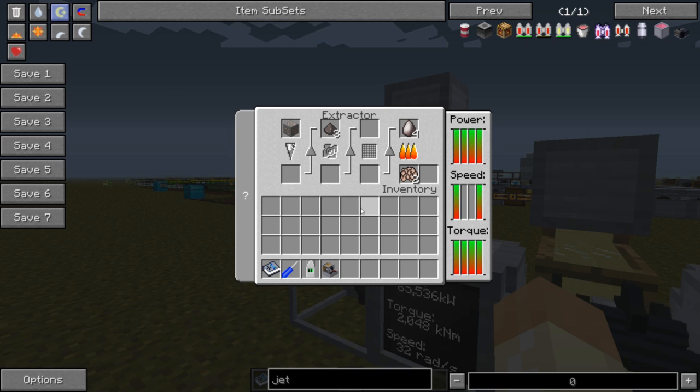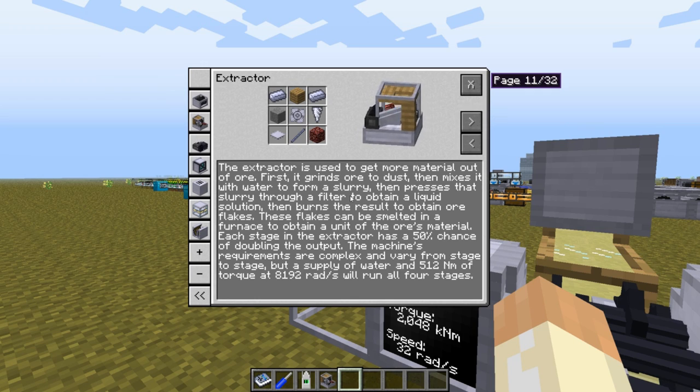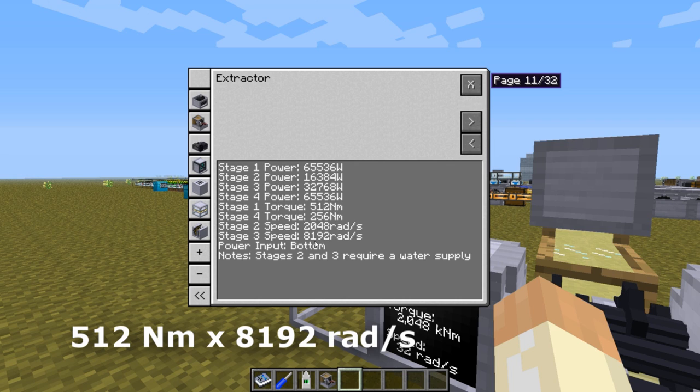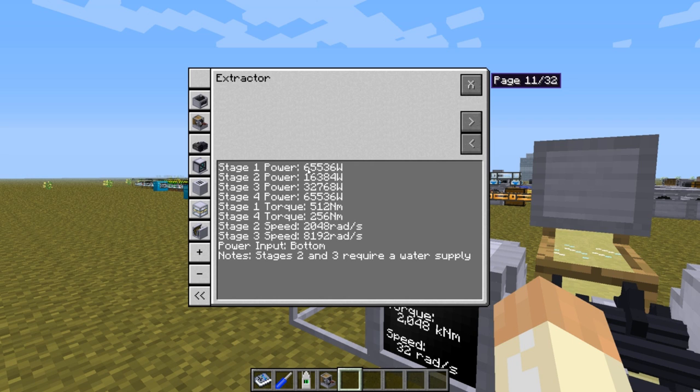So what would it take to have this in a single line? Looking at the numbers, we need 65 kilowatts as a minimum, but to match the highest torque requirement — 512 newton-meters — and the highest speed requirement — 8 kiloradians per second — that ends up with 4 megawatts. So we need a lot of gasoline engines to get up to 4 megawatts of power.